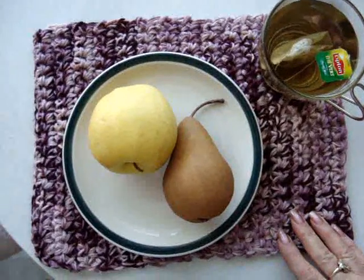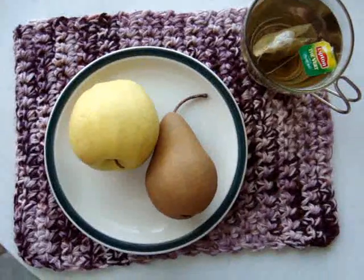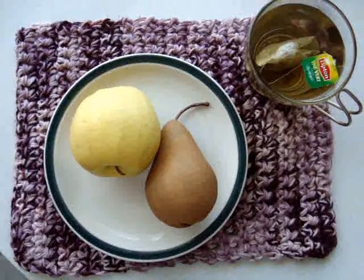Continue making each row until your placemat is the desired size. And that's how easy it is to make a placemat.